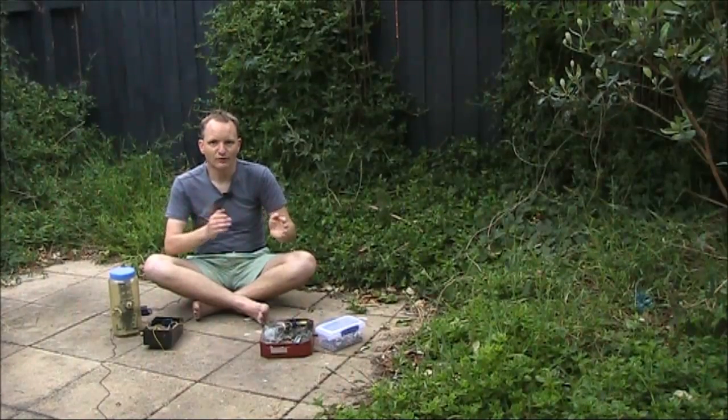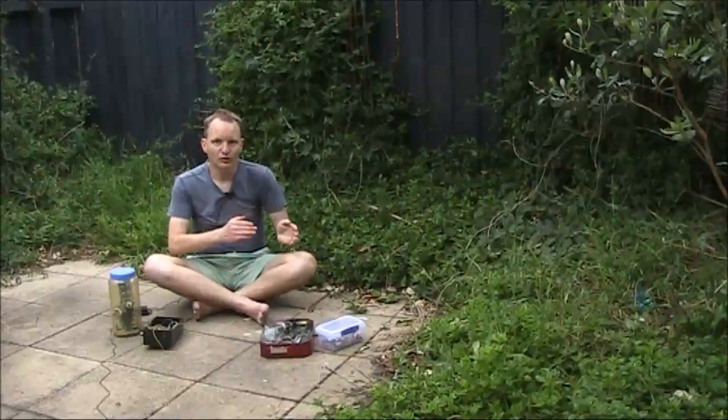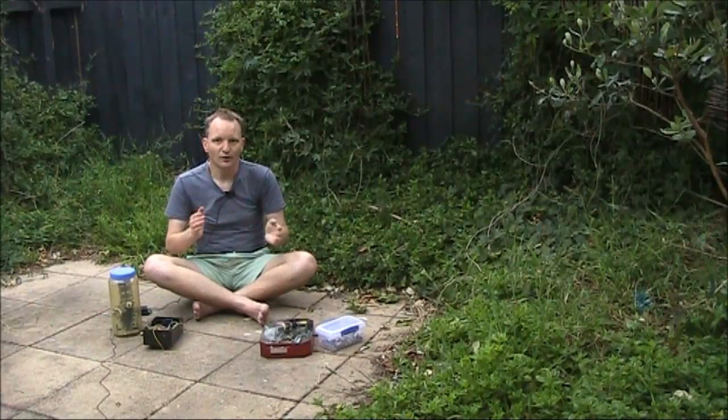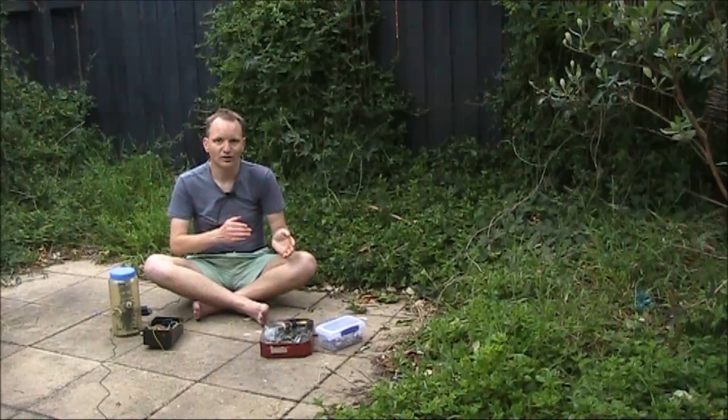This has been our look at variable capacitors. They're increasingly rare, so if you see one, make sure you snap it up. If you still can't find them, I've given some substitutes you can try instead.